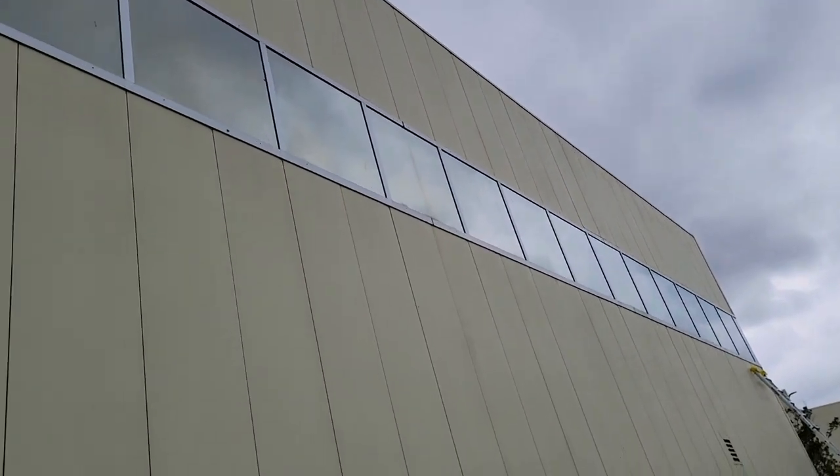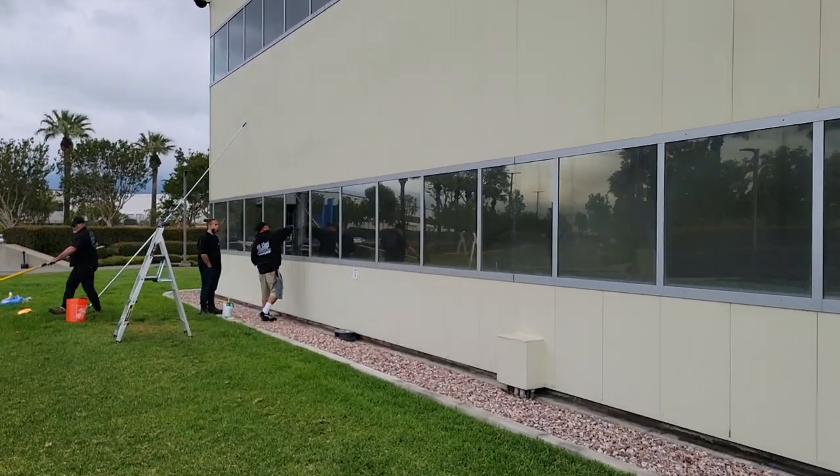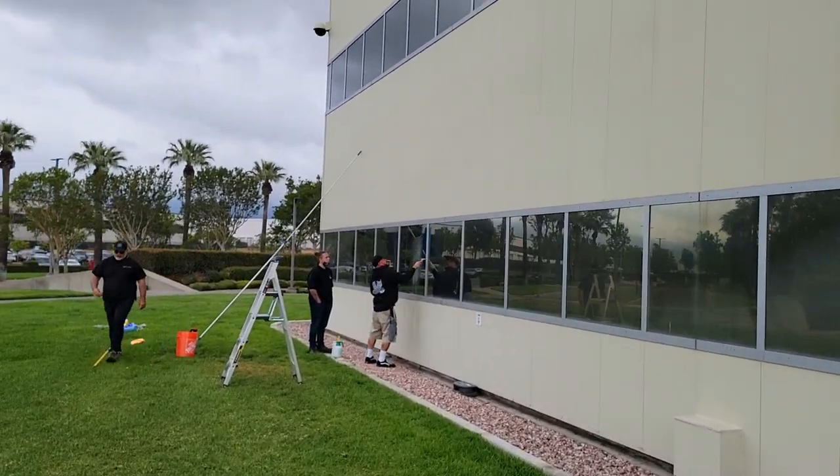We have all these windows up here that we have to do. This is going to be a two-day job. We've got our crew out here working, getting that taken care of.